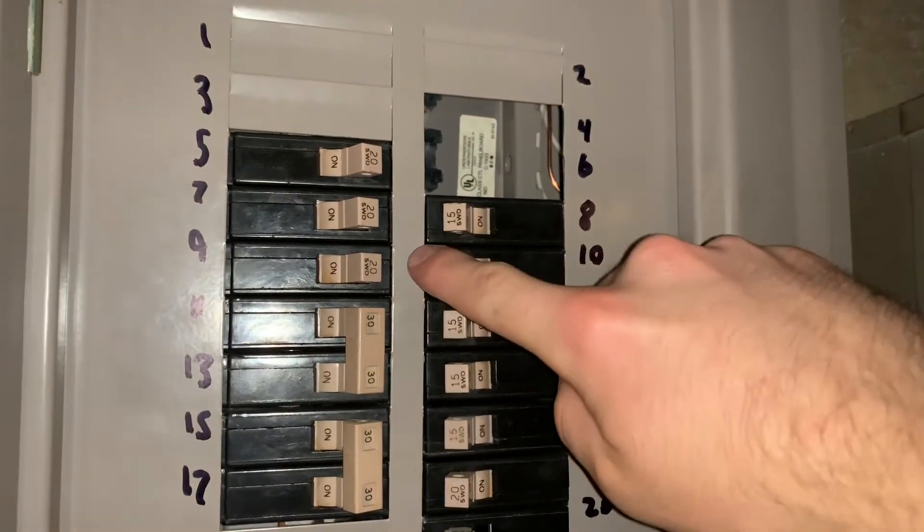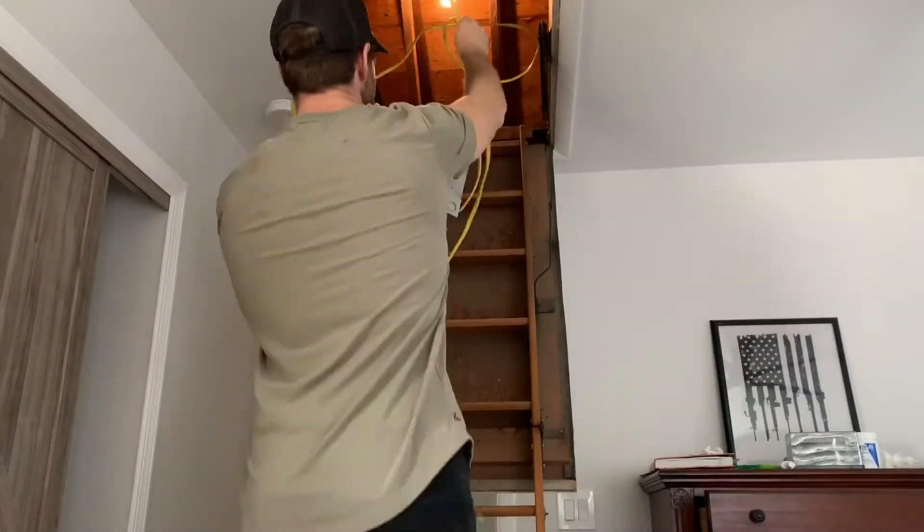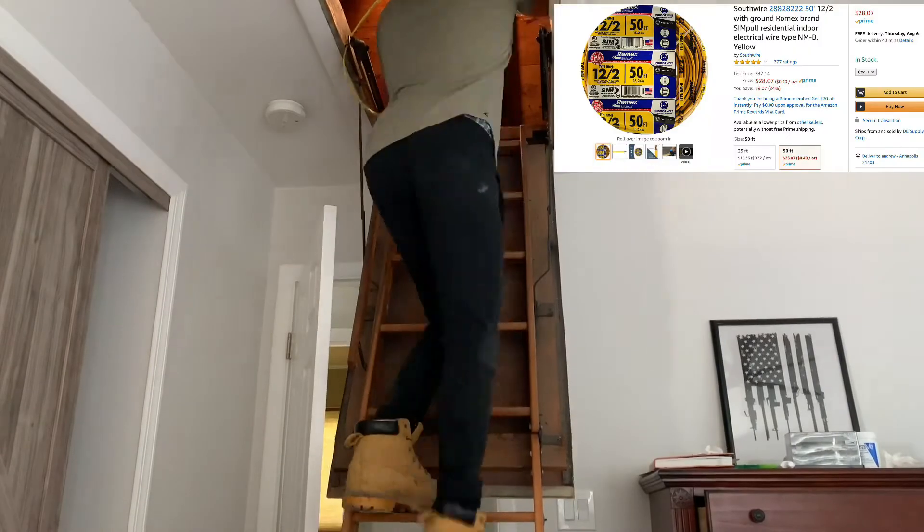We're now getting into the electrical portion. So head down to your panel, turn off the breaker that's going to be supplying the supply box in the attic, and grab your Romex cable and climb up.